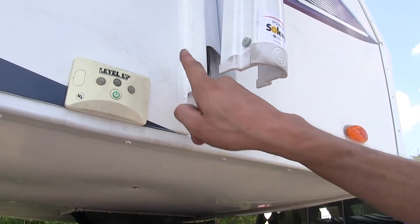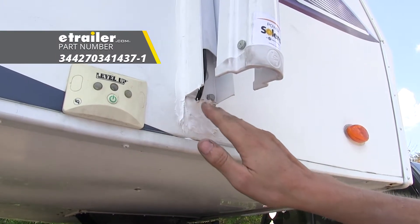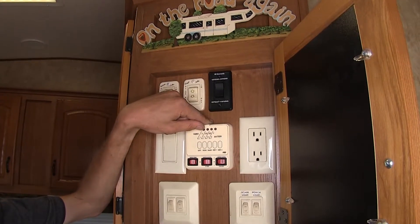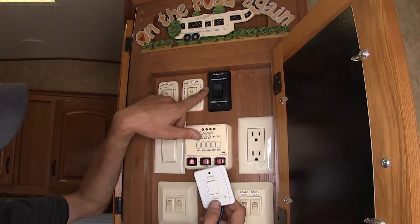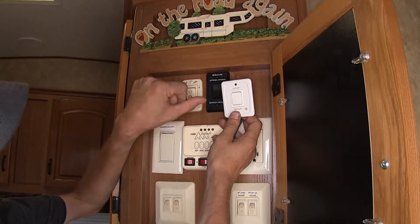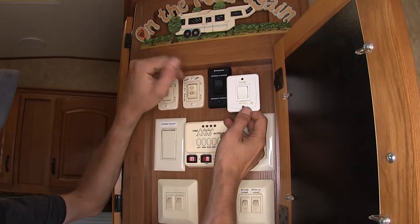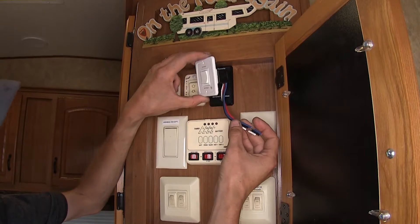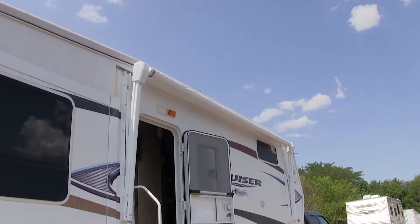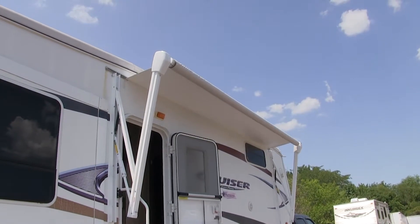We went ahead and took some caulk and went around our side brackets for the awning and filled in the hole where our power wire comes out on the right side. Now we'll go ahead and test out our awning. We chose to reuse our existing switch versus the new one since it fit in the pre-cut hole nicely — the new one would have a little bit of exposed edge since it's a bit shorter. If you needed to replace your switch, just wire it up according to the instructions. So we'll go ahead and extend it out to make sure it works, then retract it to make sure it works too.